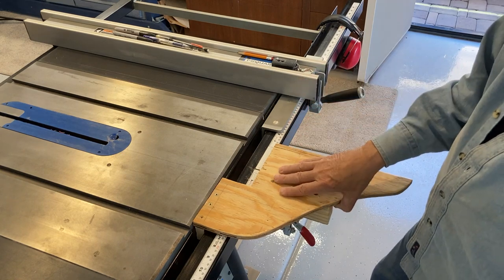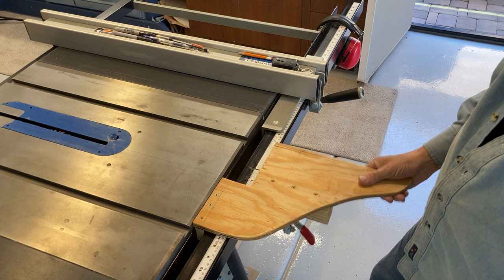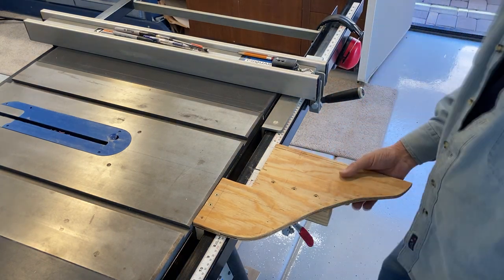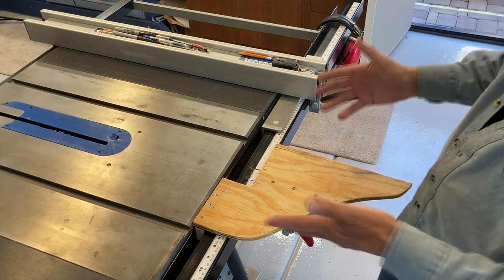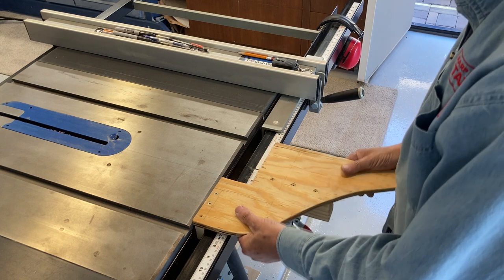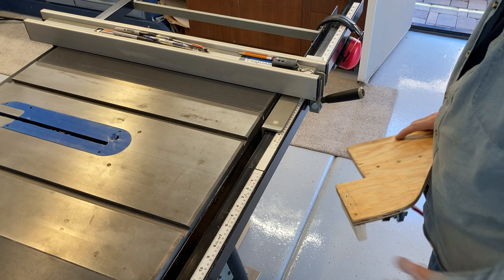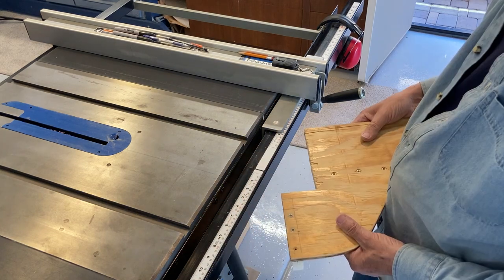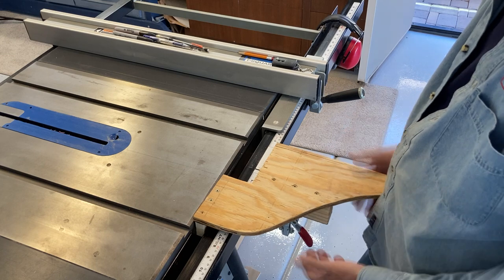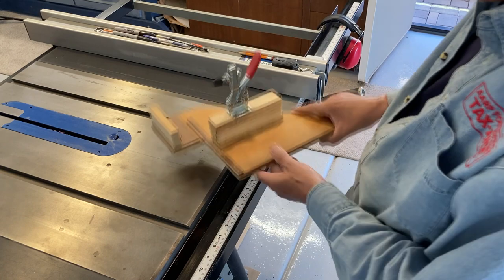I came up with this infeed table. There are plenty of examples out there — I've probably used Izzy's examples. I've got a Delta 36-725 table saw, and it fits right into the slot here. I started out making a prototype, but it was so easy. It's kind of hard to show you how I made it, but I can sure tell you.